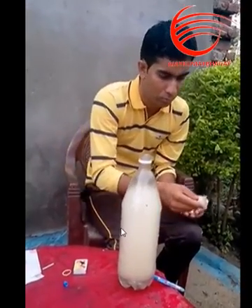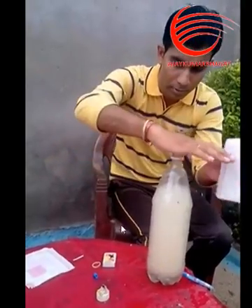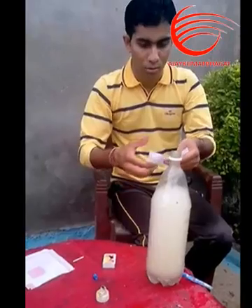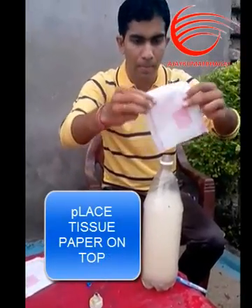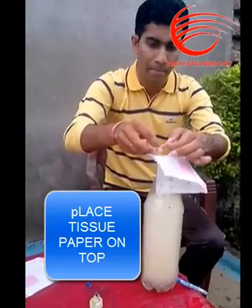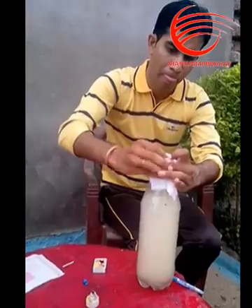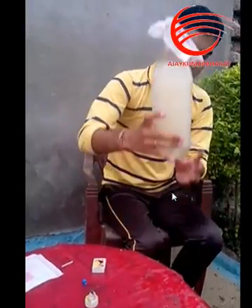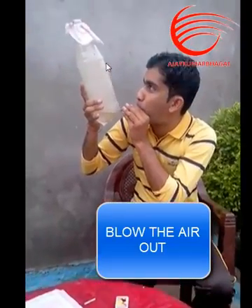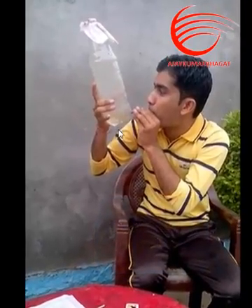Take the filter paper or tissue paper, whatever you have, and then tie it on the top of the bottle. Then blow air inside the bottle, and now the smoke is completely gone out.